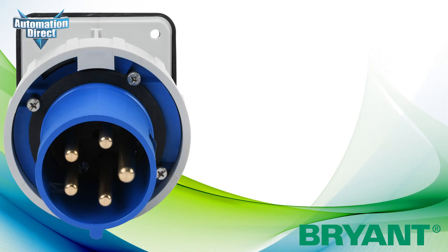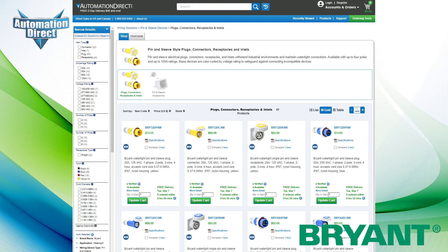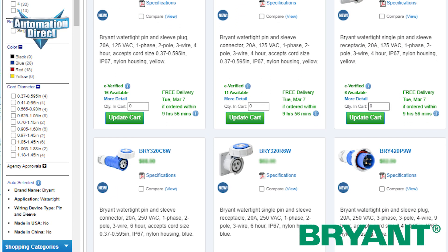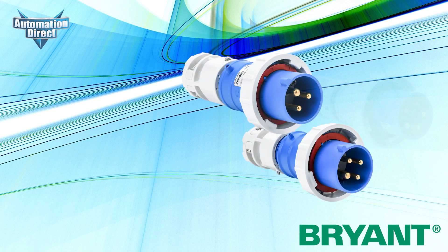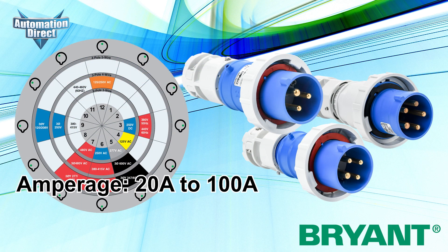Bryant pin-and-sleeve devices are designed to meet international regulations for standardized, color-coded connections. This extensive range of options makes it easy to match, install, and use in almost any environment. Three, four, and five wire configurations are available, rated up to 100 amps and 600 volts.